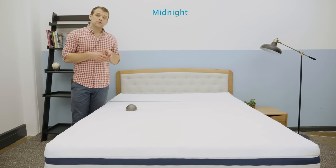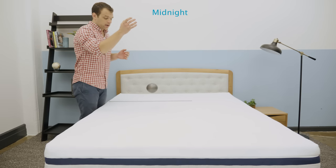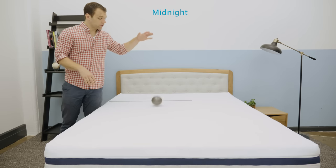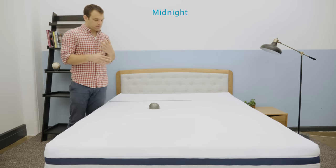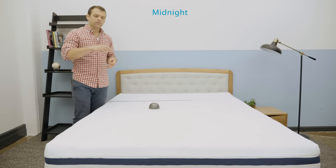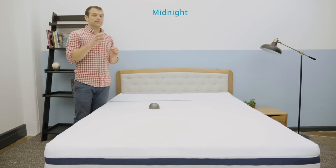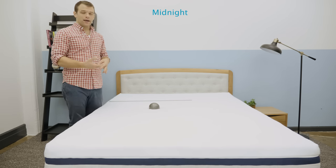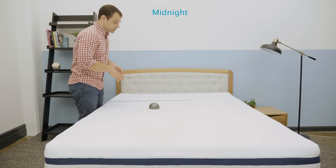Next up, to give you an idea of the bounce of these new Helix mattresses, I have this 10-pound steel ball and I'm dropping it here on the Midnight mattress. You can see there's pretty good bounce from the pocketed coil system. It does die down pretty quickly because that memory foam doesn't really have that quick response to pressure. I also ran this test on the Helix Moonlight — that's a much bouncier mattress. It has that quick response to pressure combined with the bounciness of the pocketed coil system, giving a lot of bounce and a lot of mobility on that mattress.